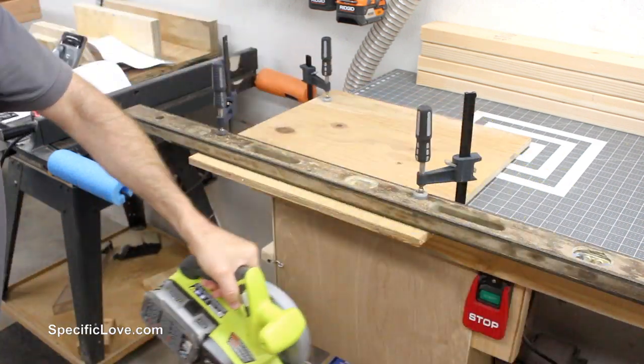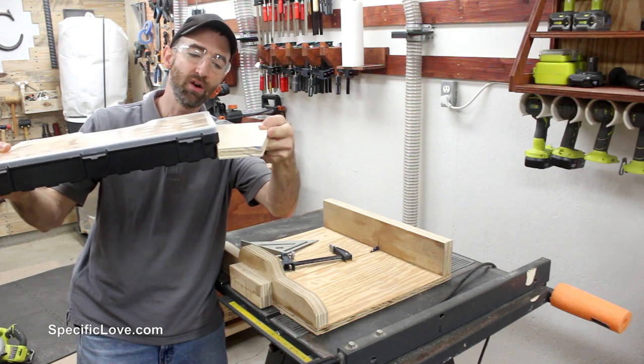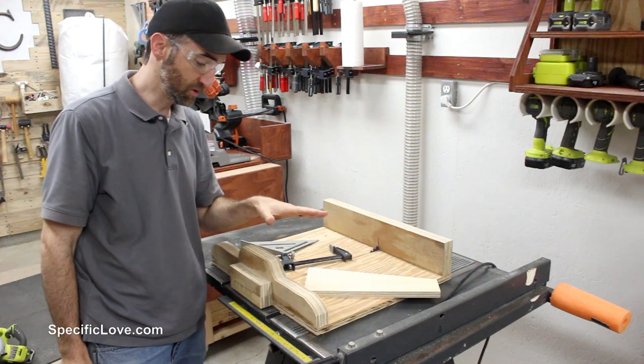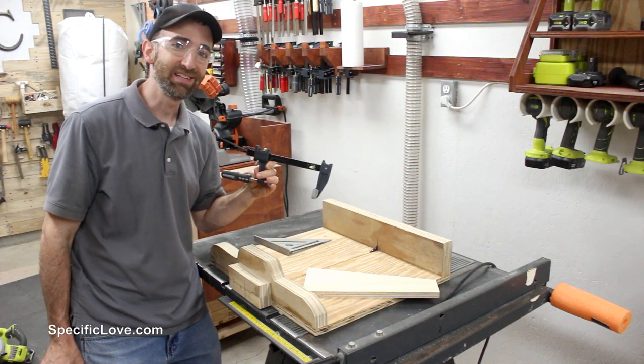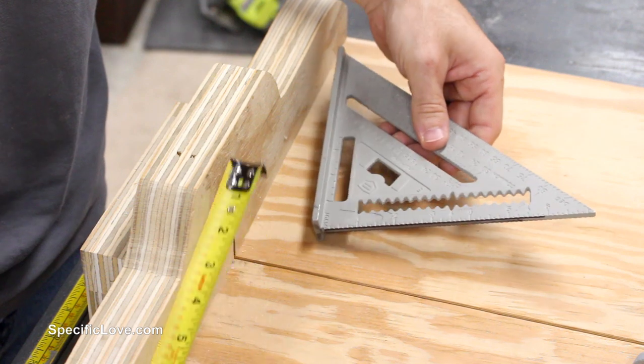Next up is cutting all the little slots for the organizers to ride on. I'm going to use some three-quarter inch plywood and cut it on my table saw using my table saw sled, a speed square, and a clamp. Let me show you how I do this. First, take your measurement of the size you need to be cutting.